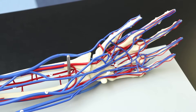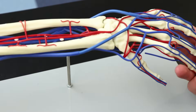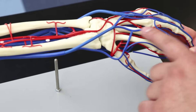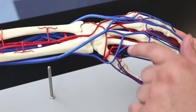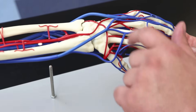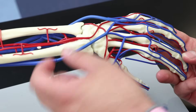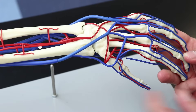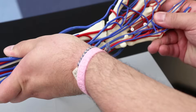On the dorsum of the hand we have the dorsal digital veins and the dorsal metacarpal veins. There's also an arch here connecting the cephalic and basilic veins together, though it's difficult to see clearly on this model.